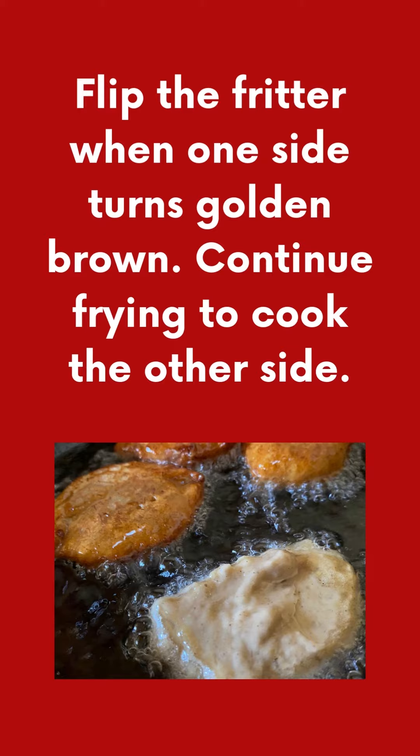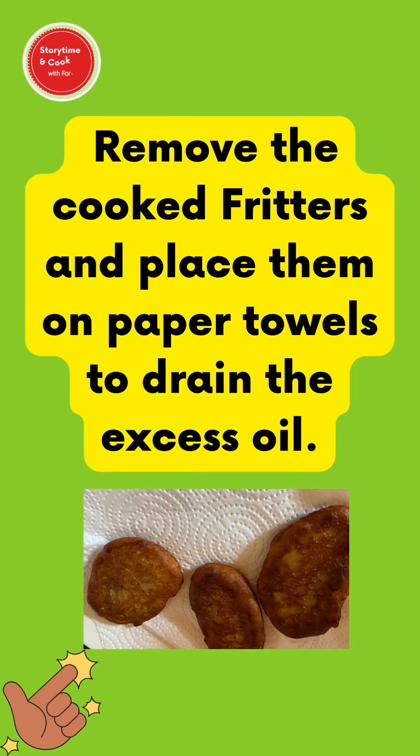Flip the fritter when one side turns light brown or golden brown and continue frying to cook the other side. Remove the cooked fritters and place them on paper towels to drain the excess oil.